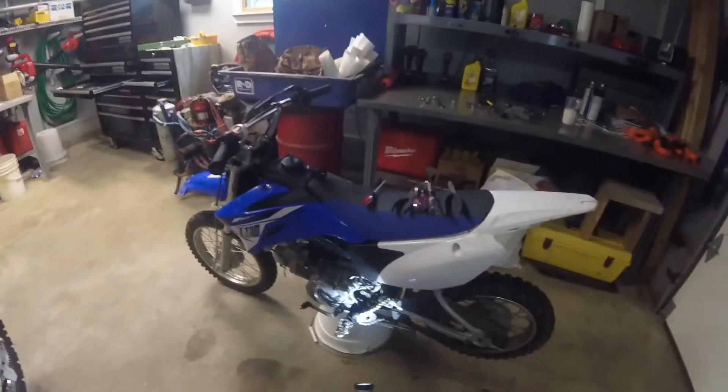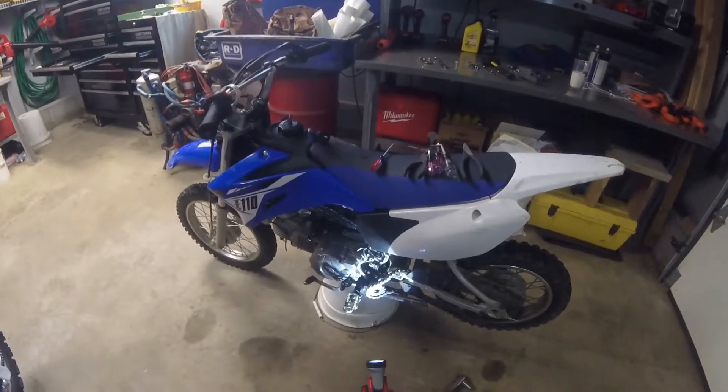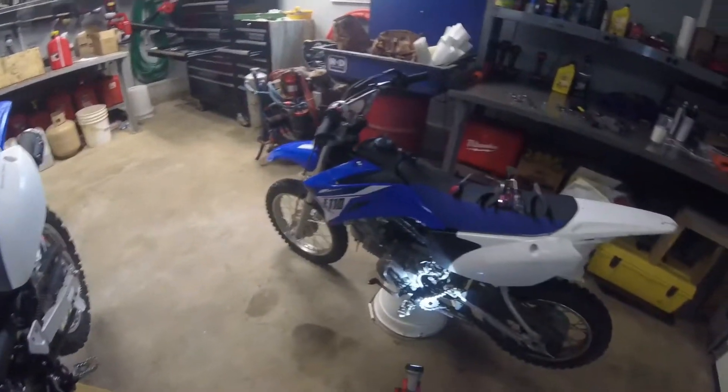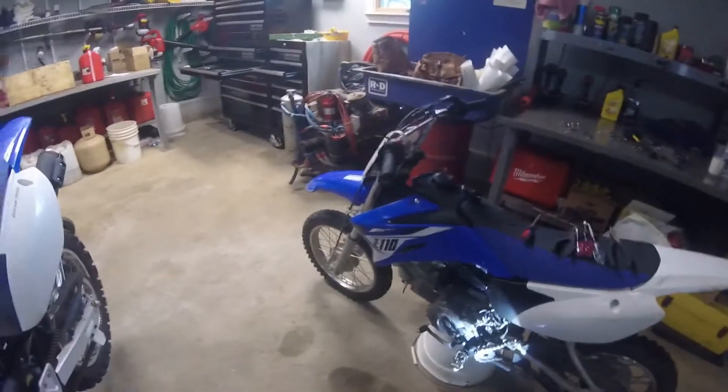Alrighty, hey guys, what's going on? This is my first vlog, so, you know, may not be the best thing ever, but I am currently in my garage working on my TTR 110.